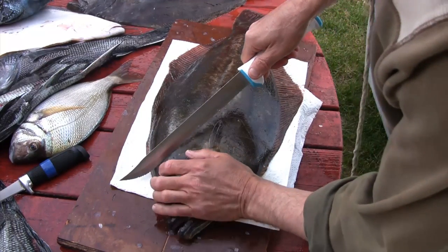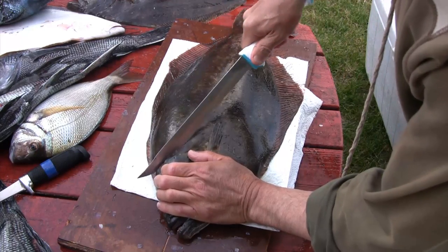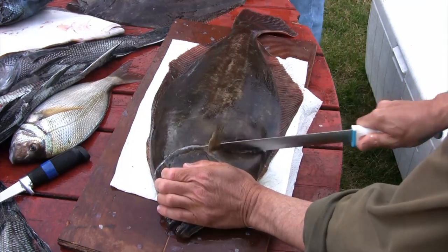Okay, so we're going to get started here. Claudio is going to start just cutting behind the gill cover, as you can see, just working his way around the gill cover there and down towards the belly.